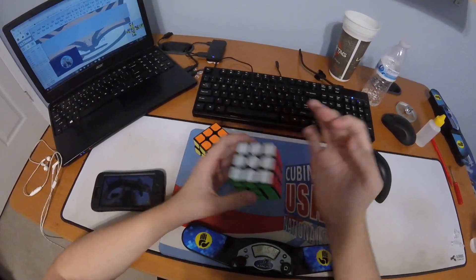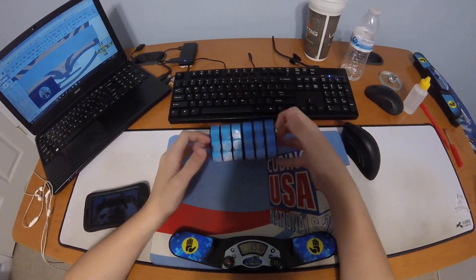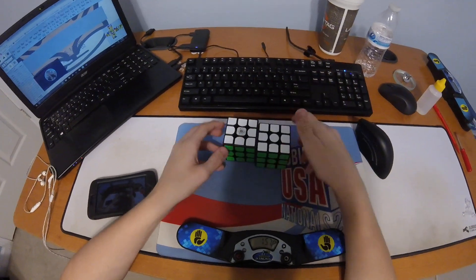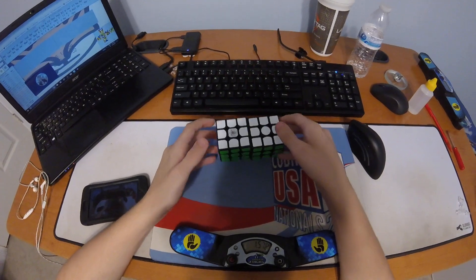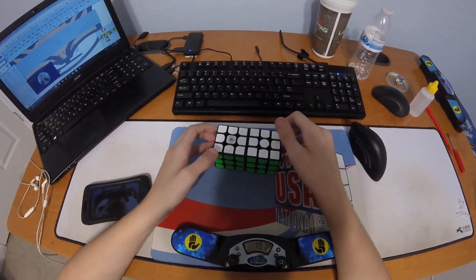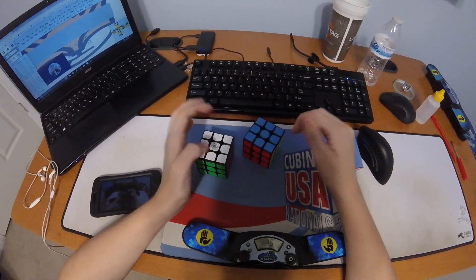Hope y'all enjoyed the video. The GAN Air M is pretty good. I don't know if it's gonna be my main — I might have a review coming out soon, because I've never done a review on this channel, I don't think.